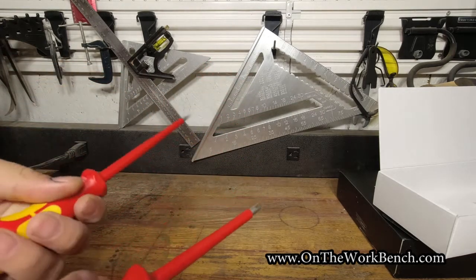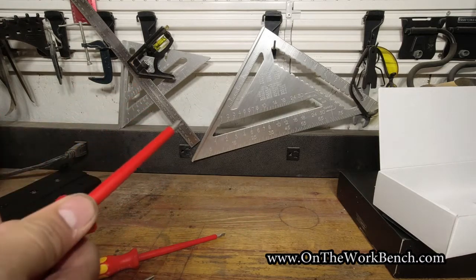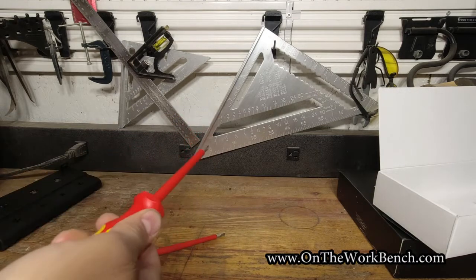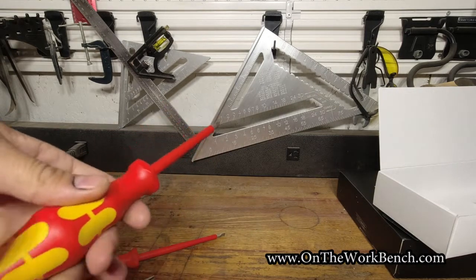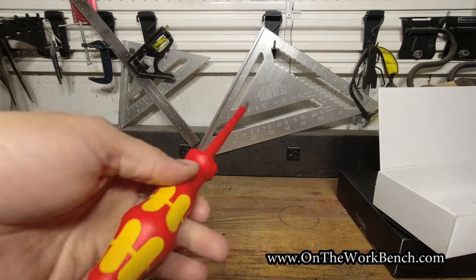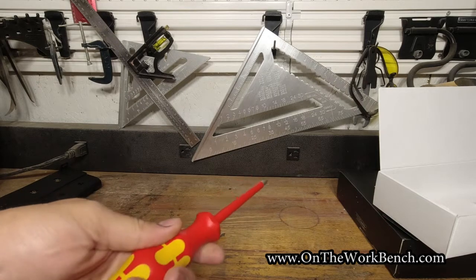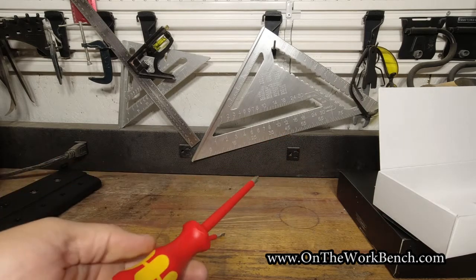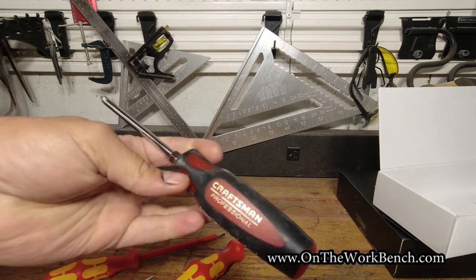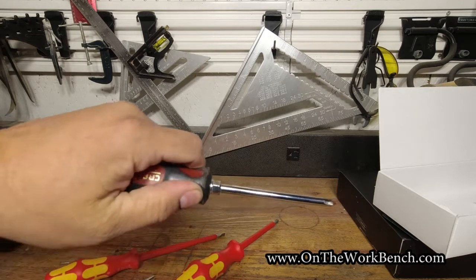Overall, these feel pretty good in the hands. What I don't have here is a good place to put my thumb in to help me turn this — but I think that's fine if I'm doing electrical work. I'm probably not going to be turning things that are so tight I need extra torque. Just for comparison, if I look at my Craftsman Professional — these are made by SK Tools — these have a really nice slot.